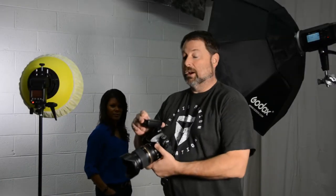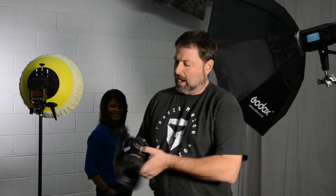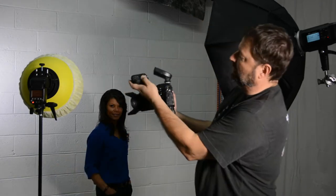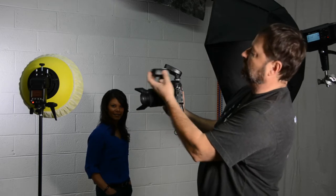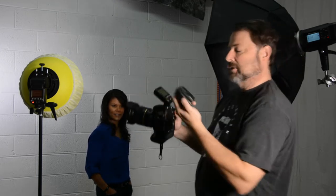We brought the trigger into the studio — Denise is our lovely model today. Here it is mounted on the camera; you can see it does have a little bit of a higher profile because it's a tilt-back design. Here it is compared to the original R2 trigger — it's actually not that much bigger than the original.